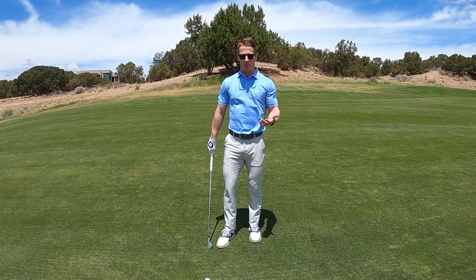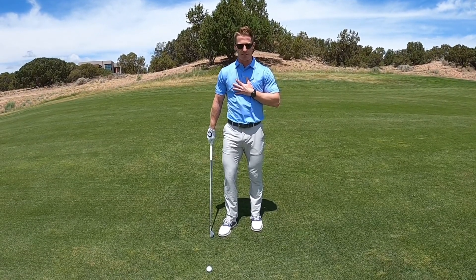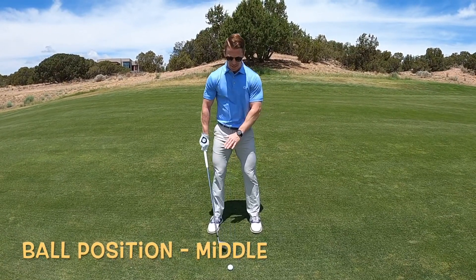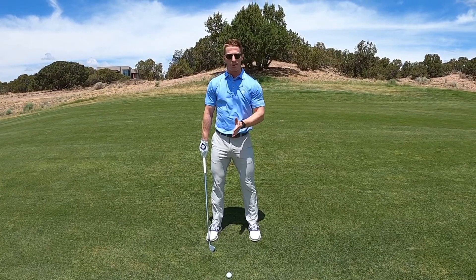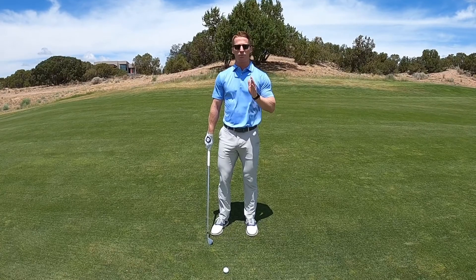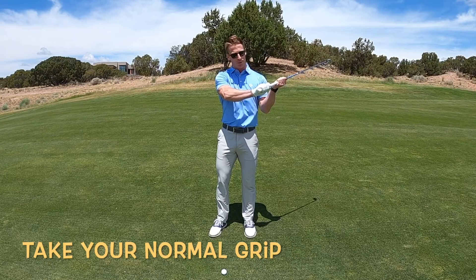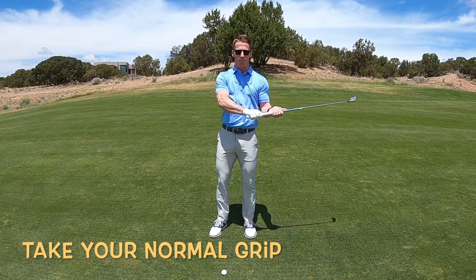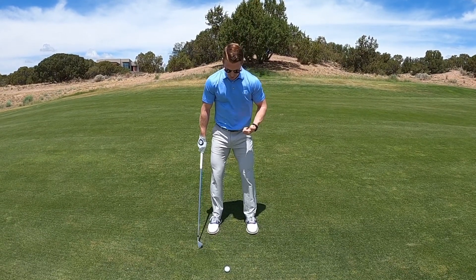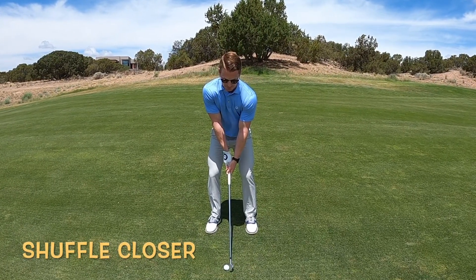Similar cues to what Brad explained when the ball is above his feet — I'm just going to reverse those now that the ball is below my feet. First off, I'm going to keep the ball right in the middle of my stance — not back, not forward, right in the middle. I've also grabbed one extra club. We're going to make a nice smooth swing, not giving it any extra. Instead of choking up, I'll use the regular end of the club. But now that the ball is further from me, I'm going to scoot a little closer to the golf ball and get down in my posture a bit more.